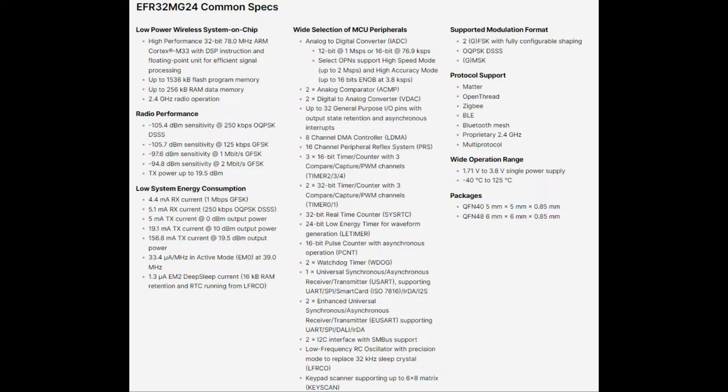But what they're really pushing for the chip to be used for is not just Zigbee or BLE, but specifically to be used with Matter, which is a new standard way for Internet of Things home devices to connect. Here's all the MCU peripherals — we won't talk about those, you can see them. And of course the low power modes.